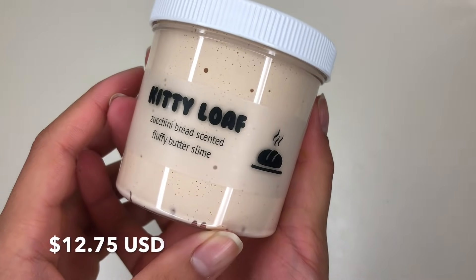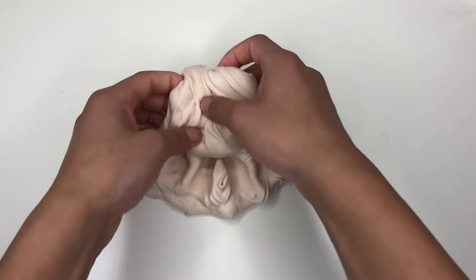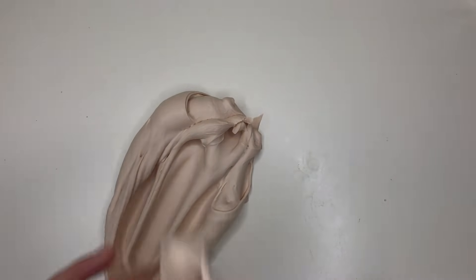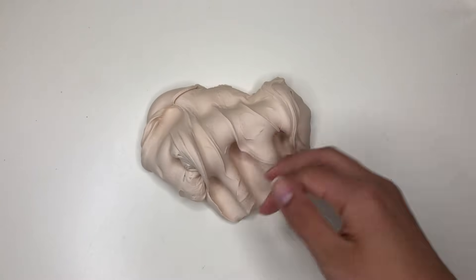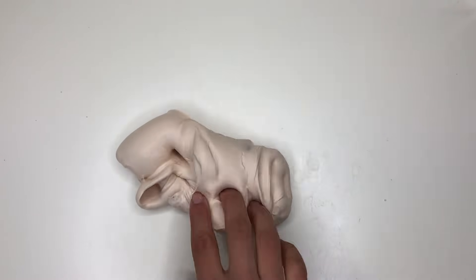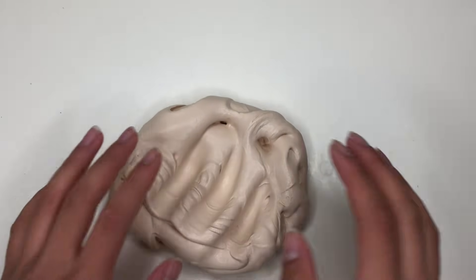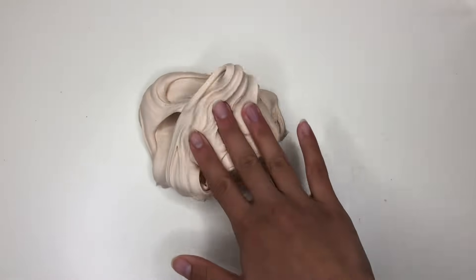Last but definitely not least, we have Kitty Loaf. This is yet another one of her really nice butter slime textures. This butter slime does feel a little bit thinner than her Dr. Pepper, but it is still really nice. It is just like your perfect butter slime — super smooth, soft, spreadable, creamy, stretchy, all the good stuff. It has a really nice light brown color, like a bread loaf, and it also smells like sweet bread. Imagine bread, but sweet — it smells really really good. Overall, I'm going to give this Kitty Loaf a 10 out of 10.